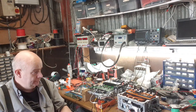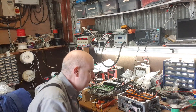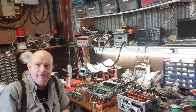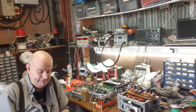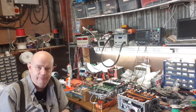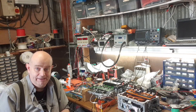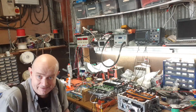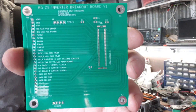What I've just demonstrated is switching the low side U phase IGBT on our MG ZS inverter. I don't quite have a fully functioning open inverter logic board working here as yet. A lot of the time when performing reverse engineering, we like to do a little bit of an intermediate stage.